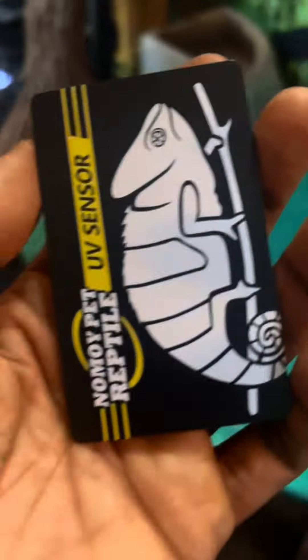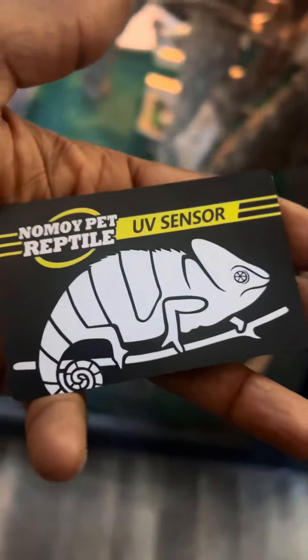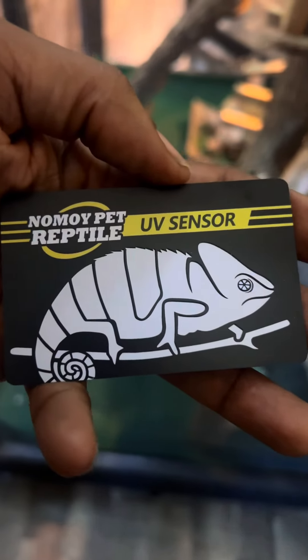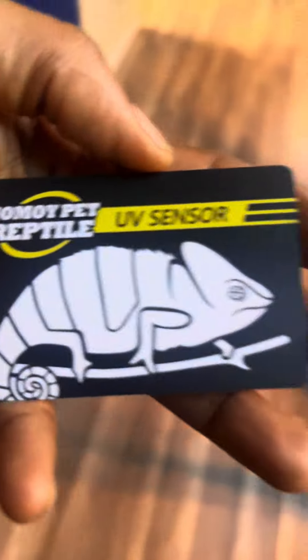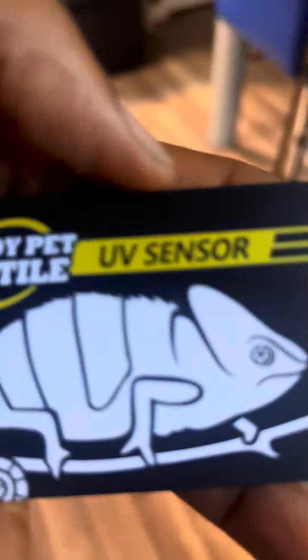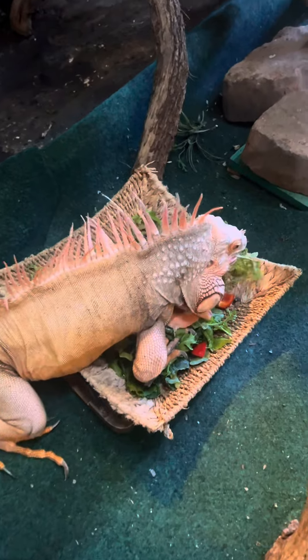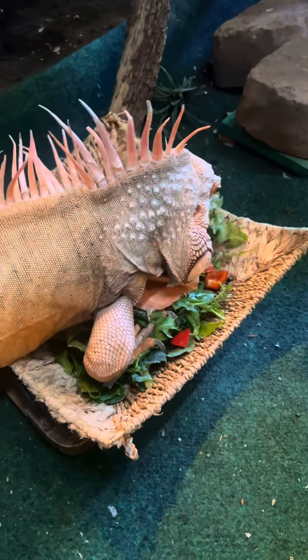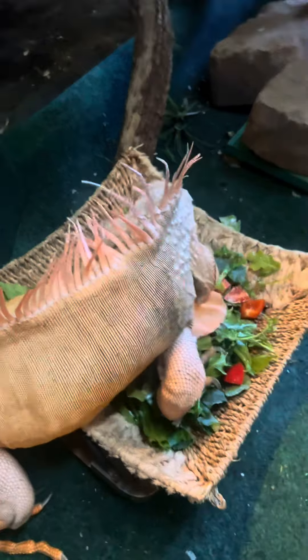Just to be safe, you can also test them with these UV card sensors. They're real cheap, like five or six bucks — I'll put the link in the description, you can find them on Amazon. You want to make sure you have the proper UVB rays, because that's what helps them grow and maintain their bone health. Obviously rocking is looking healthy, so keep good bulbs in. That's pretty much it — thank y'all for watching, peace.